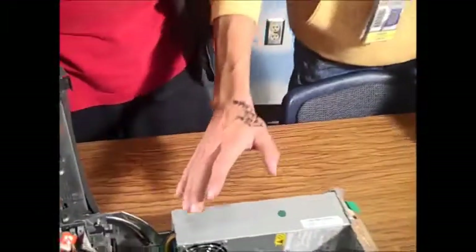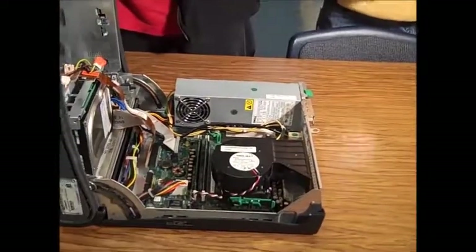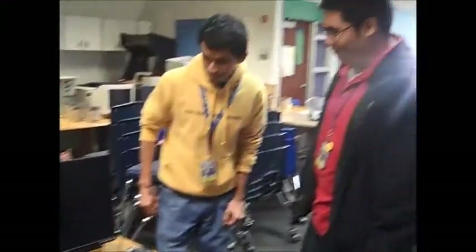We have all the cable work done. How about we go try this out? Alright, let's close this thing and move it back to the table. Does it work? Yes, it works.